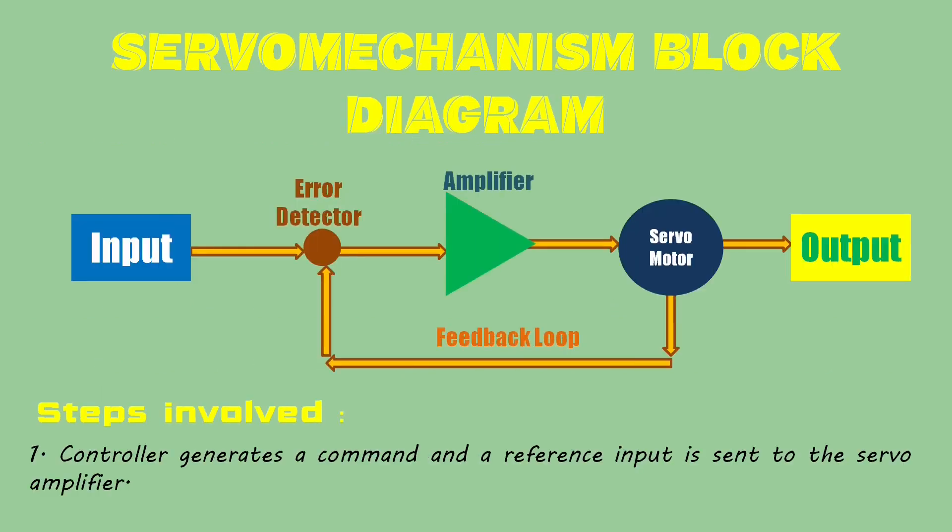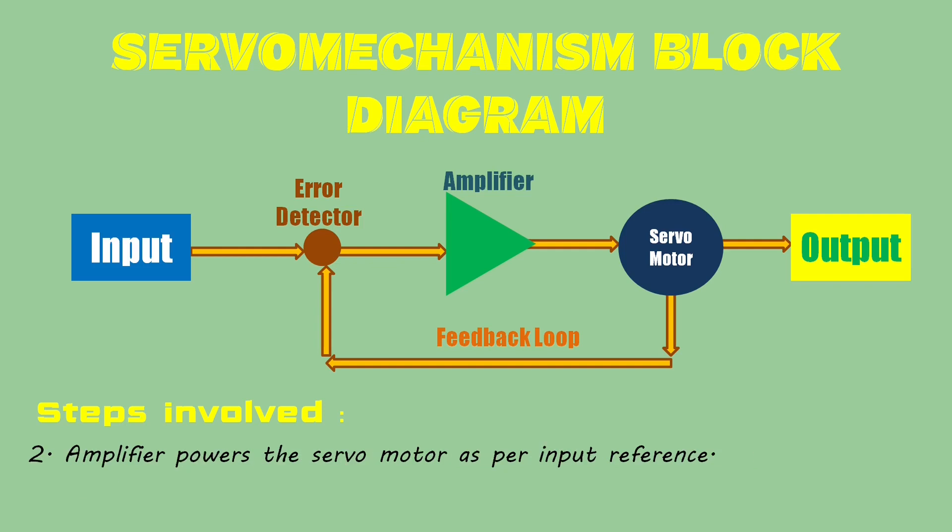Now let's go through the servomechanism block diagram. Here the block diagram of a servomechanism is shown. To operate a servomotor using the servomechanism, the first step is that the controller generates a command and a reference input is sent to the servoamplifier. Then, based on the input reference point, the amplifier powers on the servomotor.